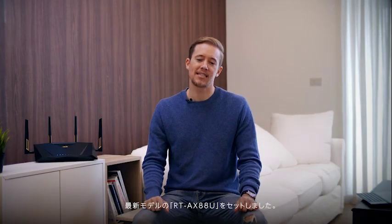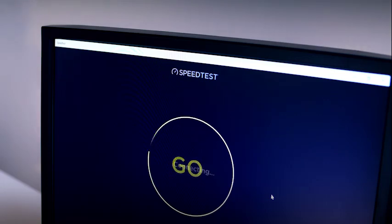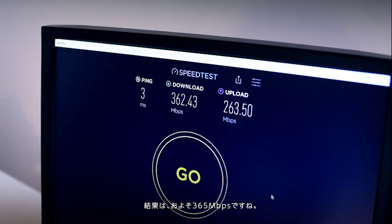I'm back in the living room and we've set up our newer RTAX88U. Let's test the network again and see what we get. So we're around 365 Mbps — that's quite an improvement.